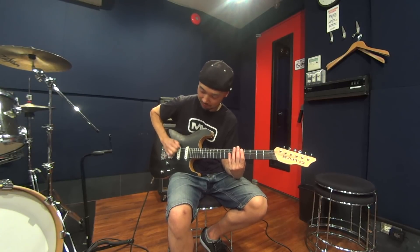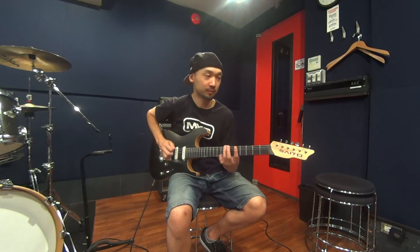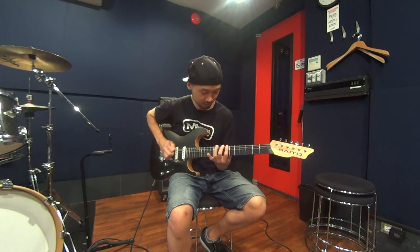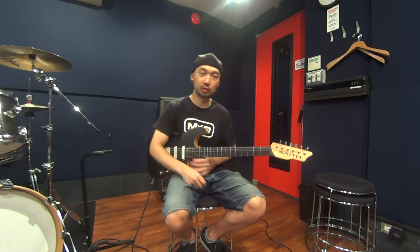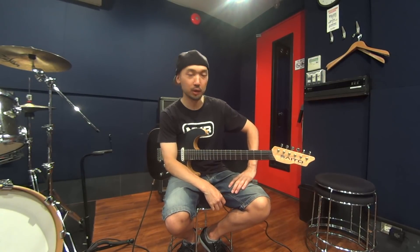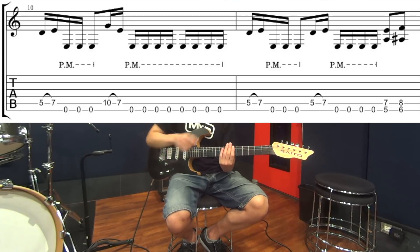（実演）まずこのパターンを練習して、次のメインパートのリフに移っていく感じです。弦のまたぎ方とか、ちょっと弦をまたぐ感じがあります。